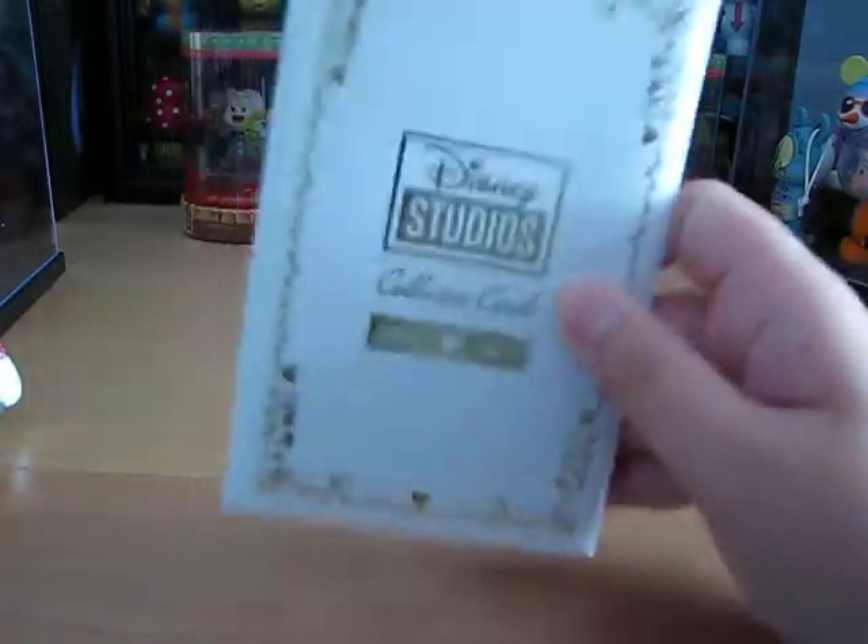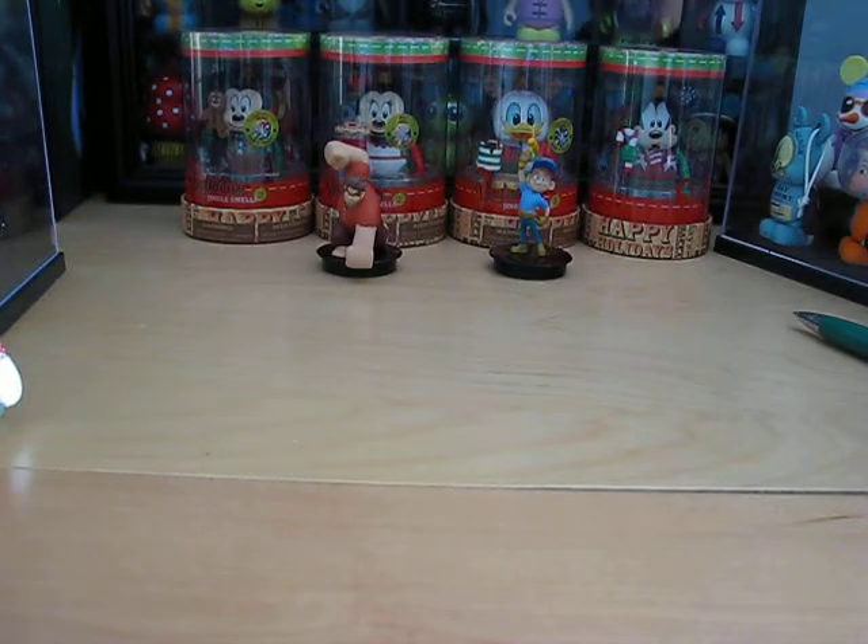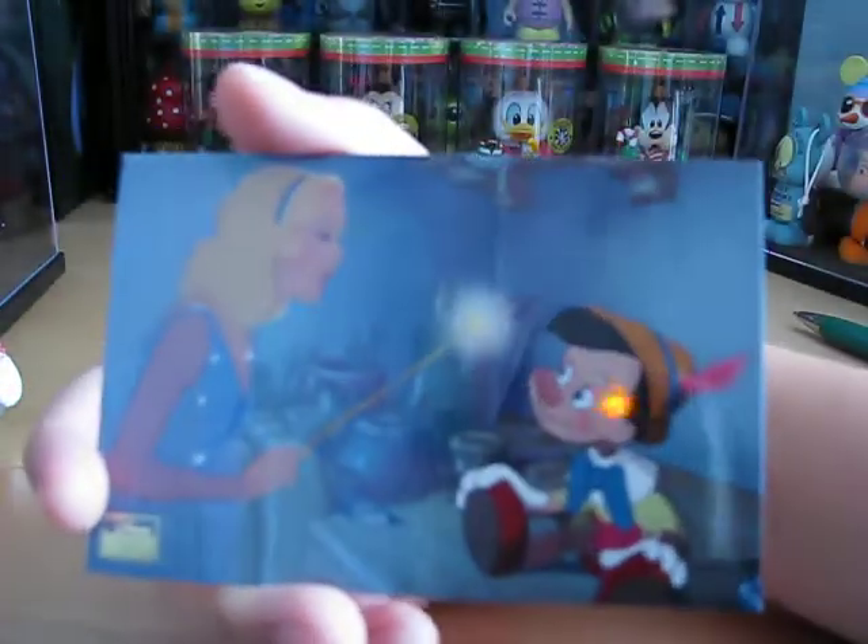So pack three — they send you two packs every four to six weeks. Here is the beginning: it is a Disney Magic Moment and it is Pinocchio and the Blue Fairy.